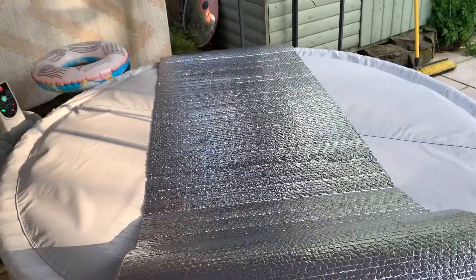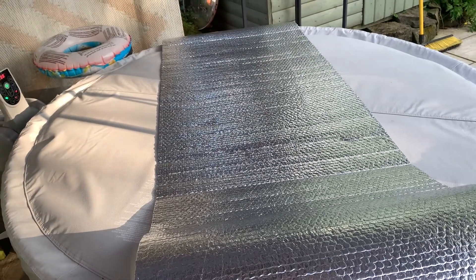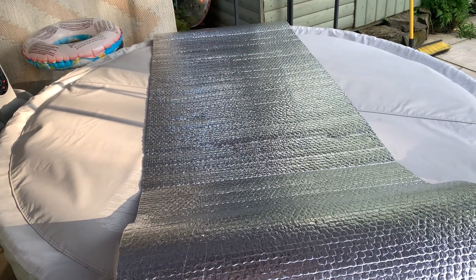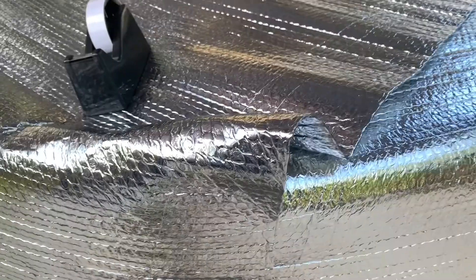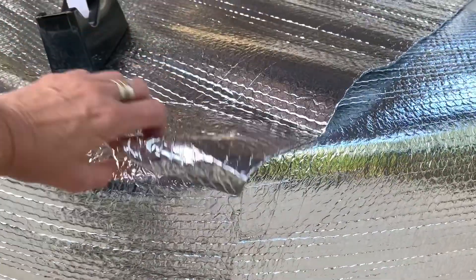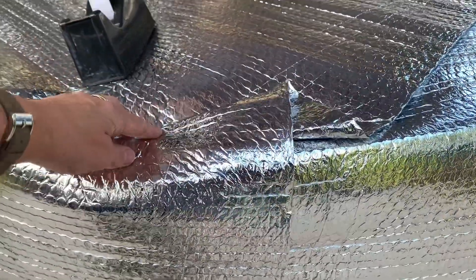My idea is to do a star shape first, do that shape, then go across with the other shape and fill in the areas in between, and see how it goes. That's the first piece cut, and you can see as we're going around the tub there's going to be a bit of surplus, but I'll sort that out later.